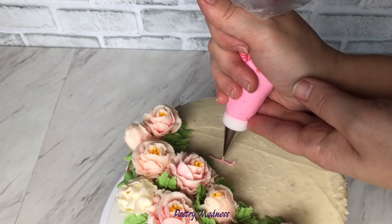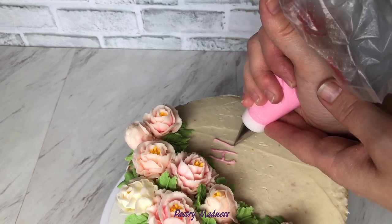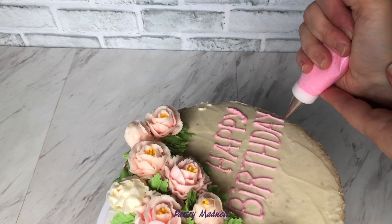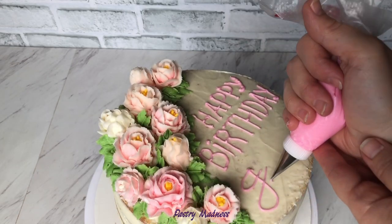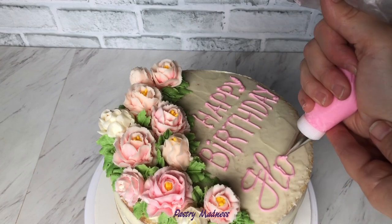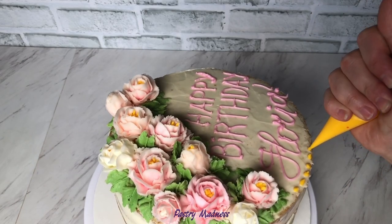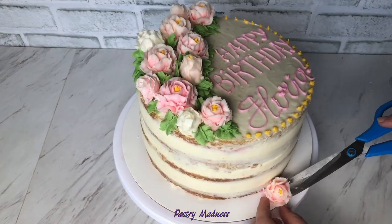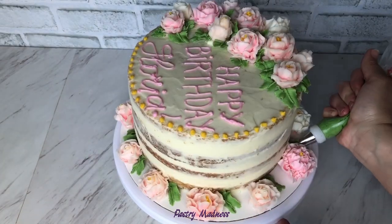I made this cake for a friend and her husband asked me to write on the cake — I'll be honest with you, it was my first time doing it. It's not perfect but at least I got all the letters to fit! I also used my buttercream roses to decorate the sides of the cake and piped more leaves to get the finished look.